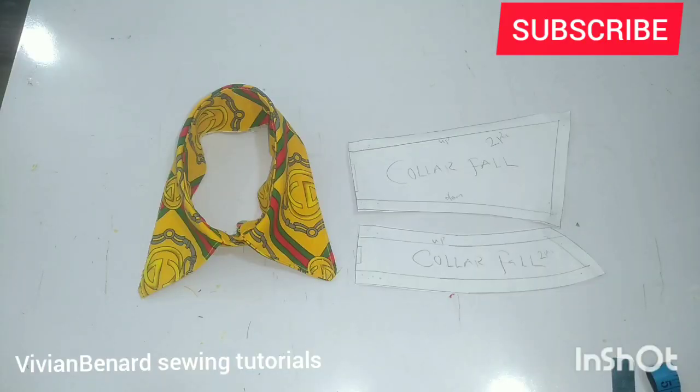Hello guys, how are you doing? I hope you're doing well. Thank you very much for stopping by. If you've not subscribed to my channel, please kindly do so — it will really mean a lot to me.